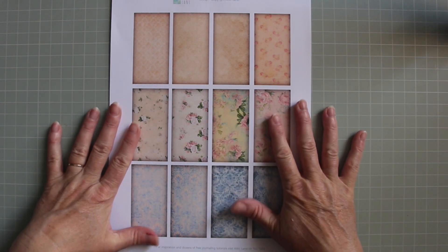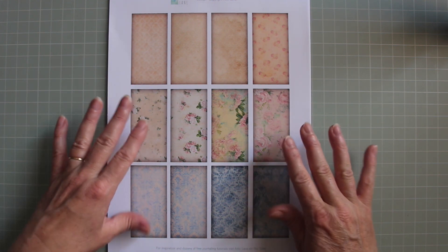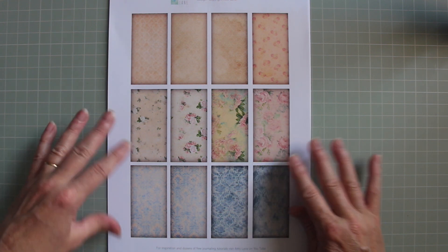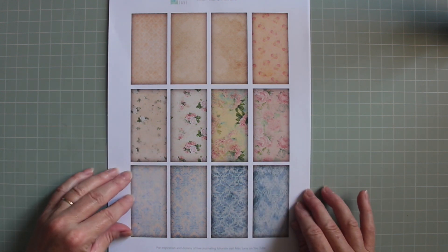Hello, it's Debra from The Attic and today I've got another little kit to share with you. This time it's something different — these are stackable elements that you can add to your journals, cards, or projects, and I'm going to show you the sheets I've created and then show you how to use them.